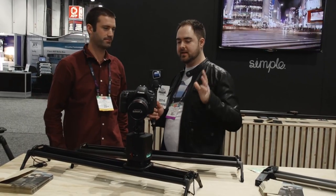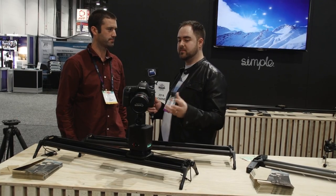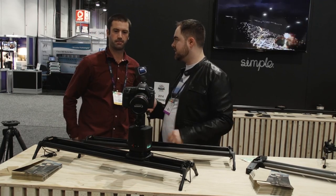We're here at Syrup with Ben, checking out some new products. The Syrup Genie has become a really great product for time-lapse — something that people new to time-lapse can quickly jump into, letting the system do all the hard work for them. Why don't you give us a quick overview of what the Genie can do.